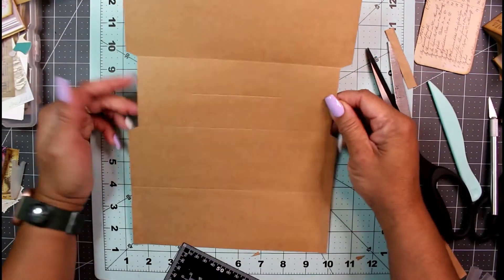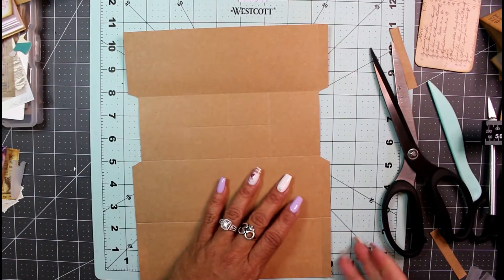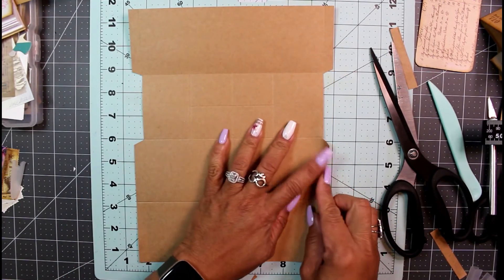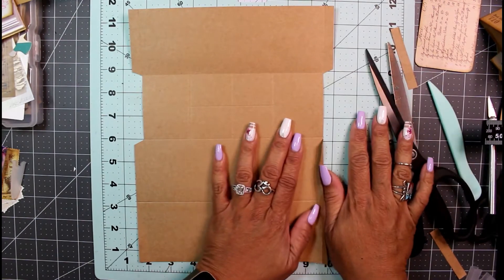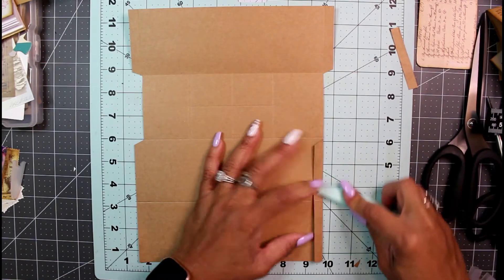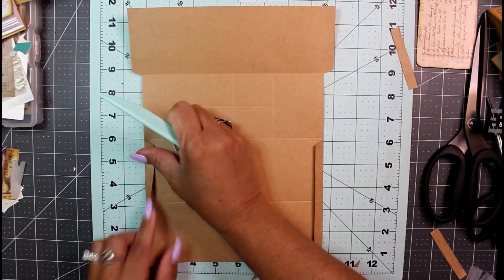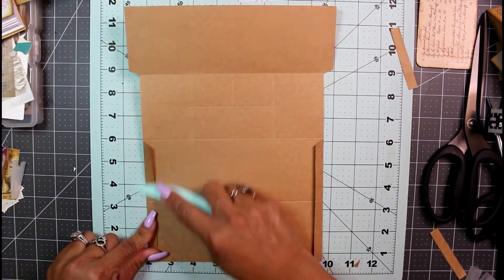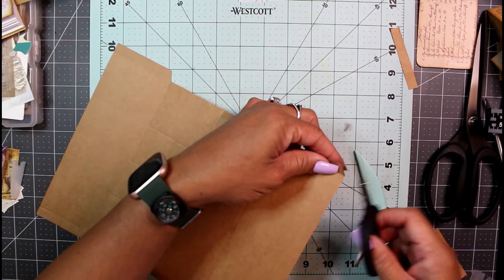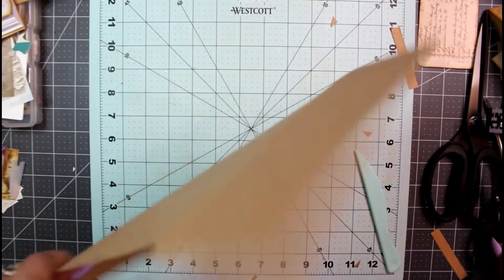This is what we've got so far. Now we're going to take the additional flaps at the bottom and glue them down. Fold them in on the score mark, bone fold for a nice tight crease, and do the same thing on the other side. You can also cut a triangle off the bottoms to avoid additional bulk.